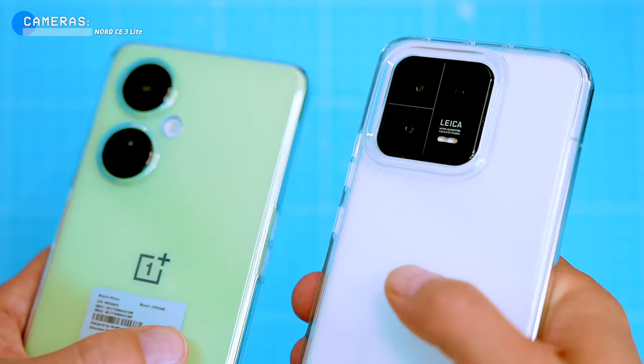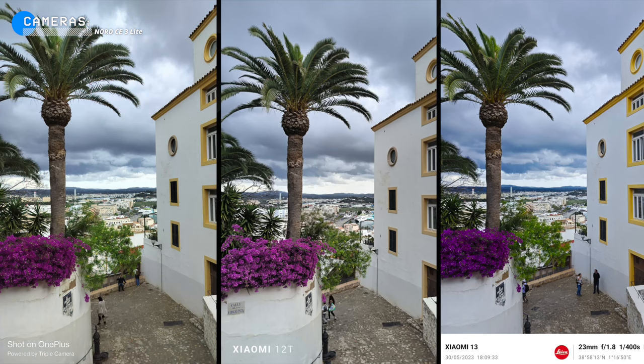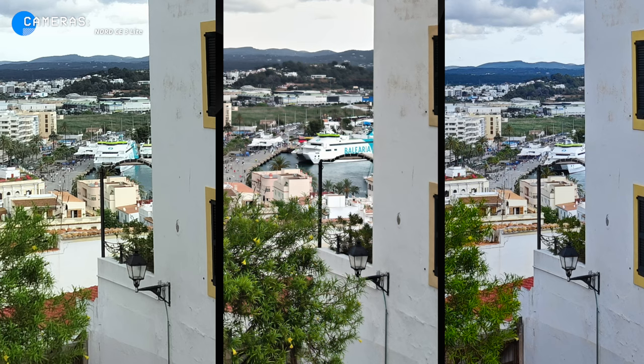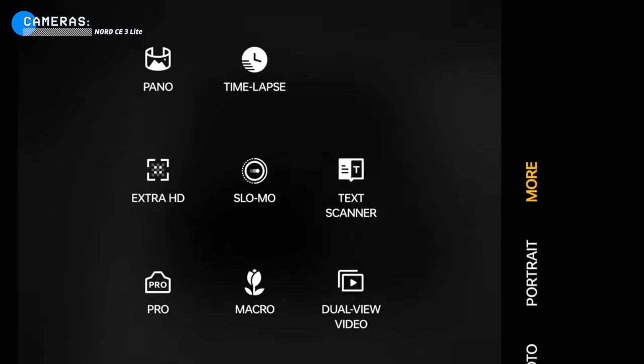It's a bit misleading but still a very capable camera for the price. Here we have three different phones taking the same photo: the CE3 Light and the Xiaomi 12T, both mid-range phones with the same 108-megapixel sensor. All these photos look great, but when you zoom in you can see tiny details start to bleed into each other. However, the OnePlus doesn't lag far behind — it's still a great camera, especially for the price.